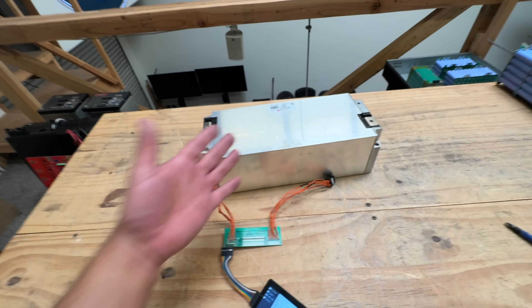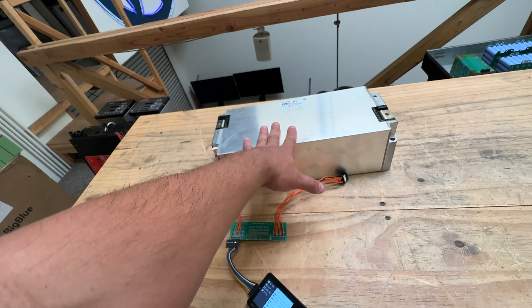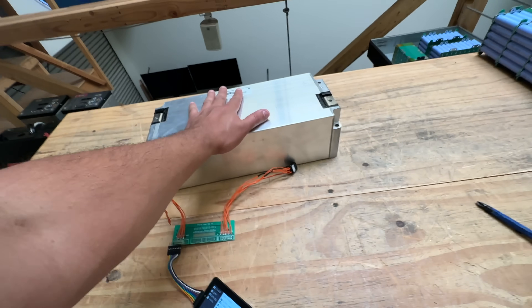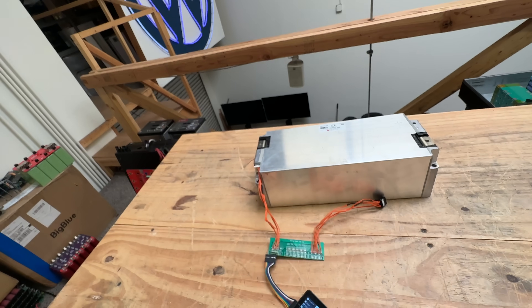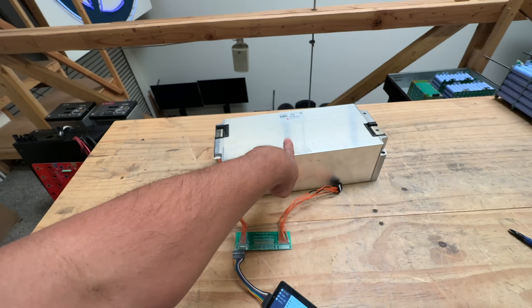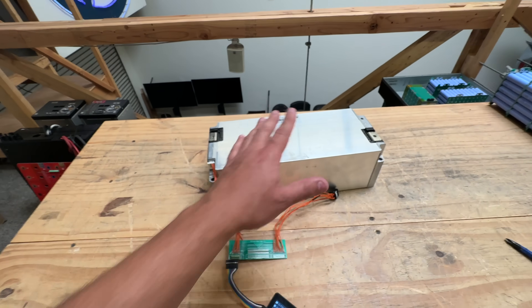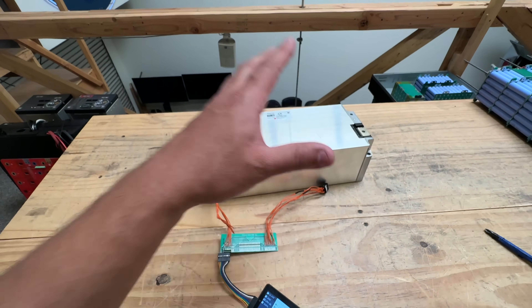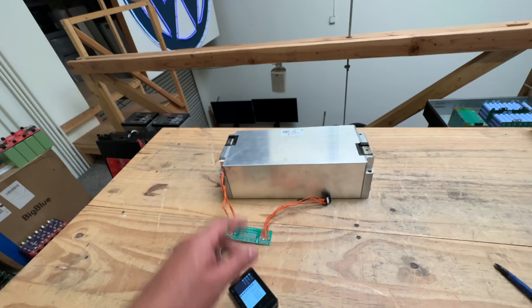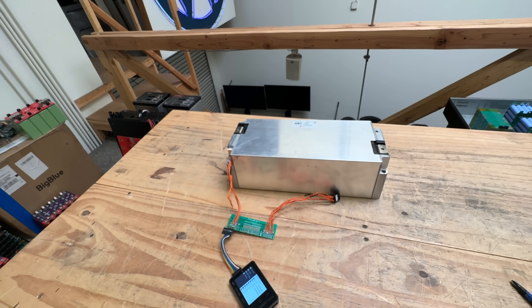A lot of people use these for audio applications not because they need the full capacity but because they need the power output. These batteries are probably very powerful. However, the voltage may be too low for audio. If these have high energy density — somewhere above 200 Wh/kg — they'll be great for electric vehicle conversions, offering both high energy density and enough power density to push a lot of amps.